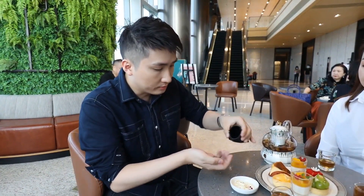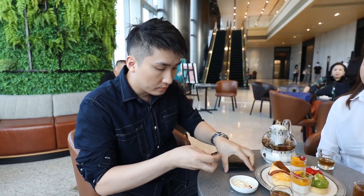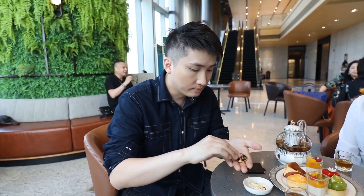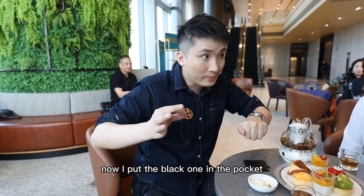There are two coins in the purse — empty. A red one and another red one. Now I put the red one in the pocket.